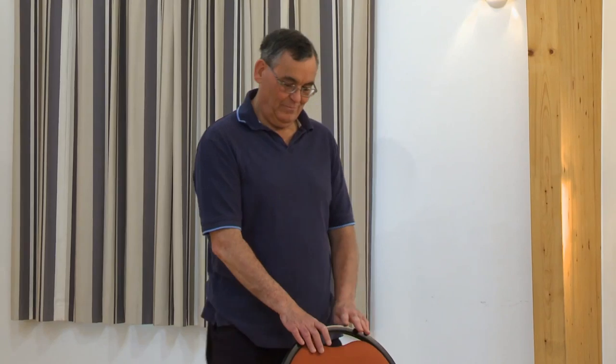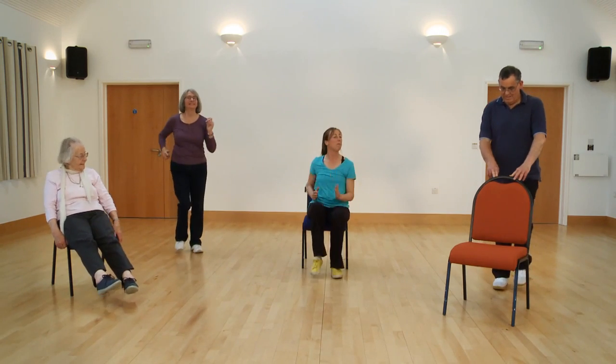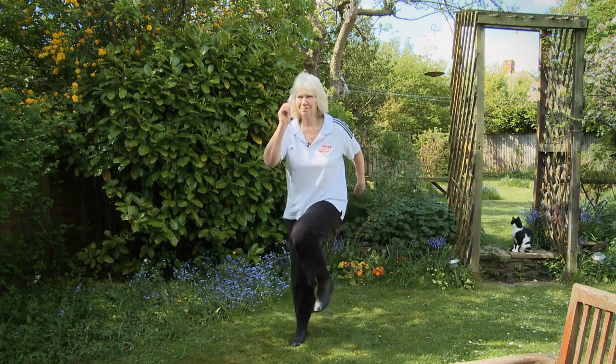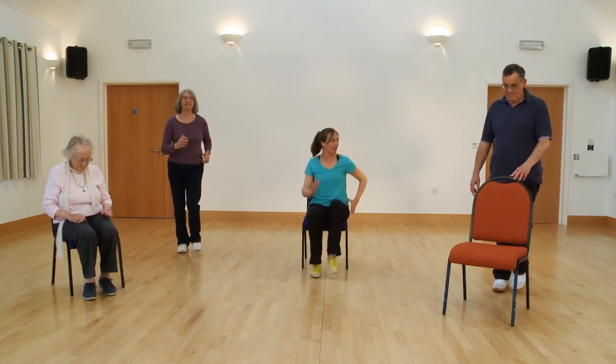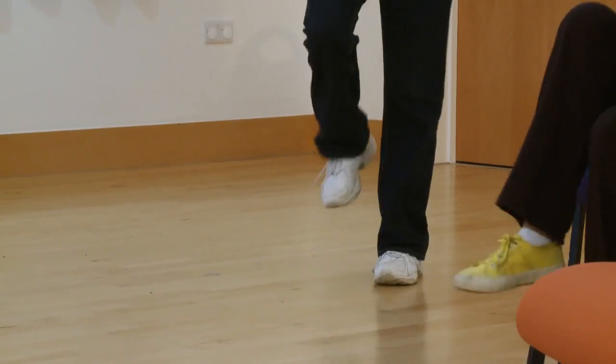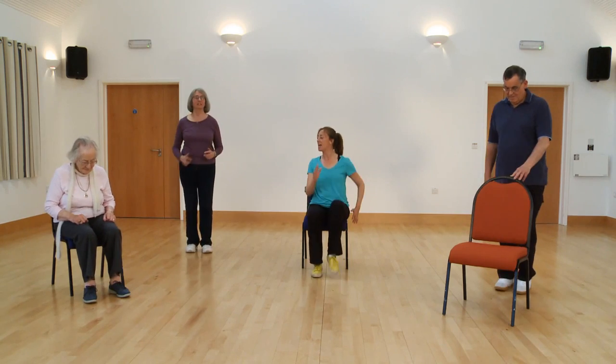Sit tall, nice big march. We're going to do big moves and small moves — try and make this one a big one. Here we go, nice deep breaths. Well done, just like you're walking up a hill. Now ease it down, ease down. Are you ready to do that again? Big march if you can, off you go. Really use those arms, really use those legs. And relax it down — small, small. Sit tall, catch your breath.